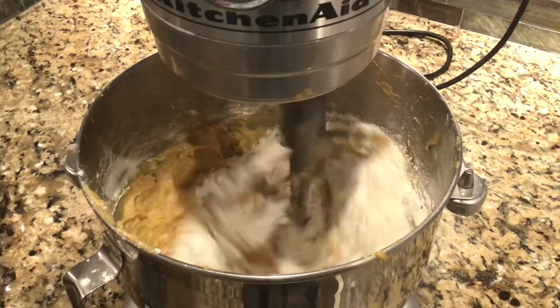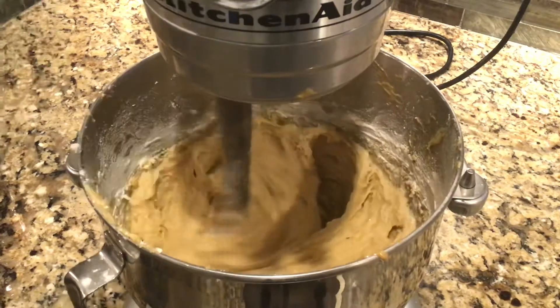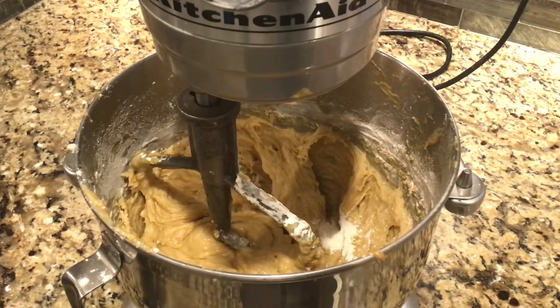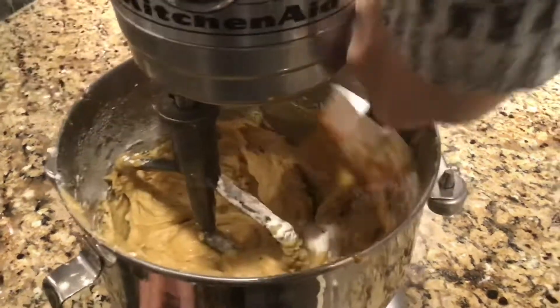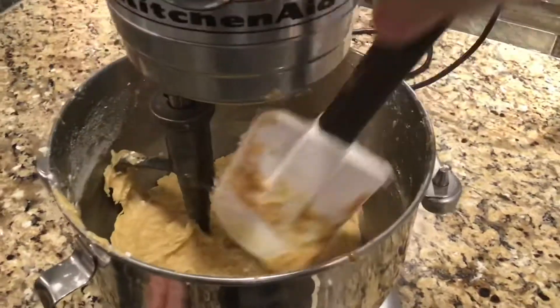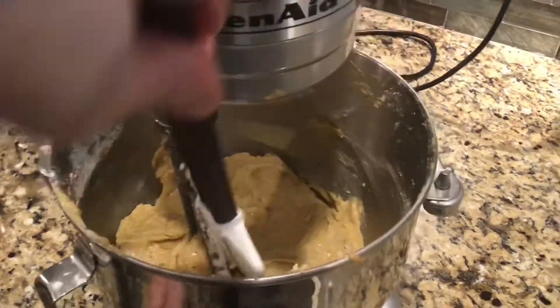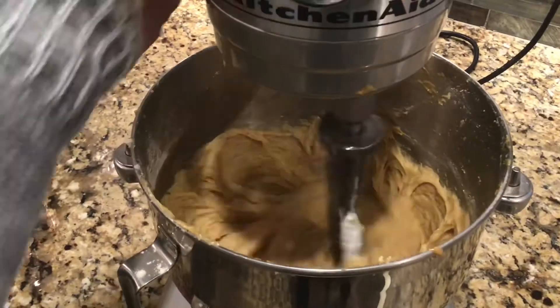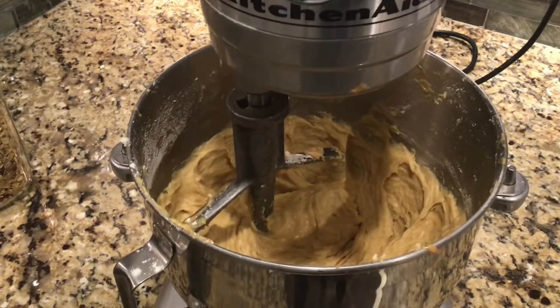Make sure to stop your mixer after the flour has been incorporated — we only want to mix this until just combined. After you have all of the flour in, make sure that you scrape your bowl down again and give it a chance to mix everything together one last time.